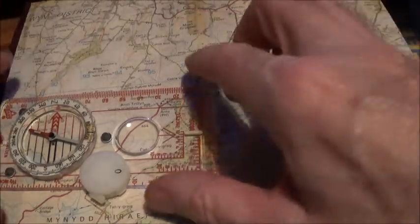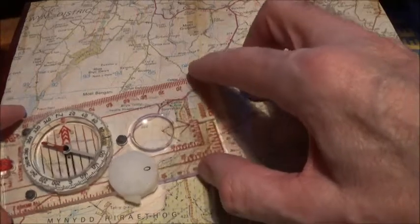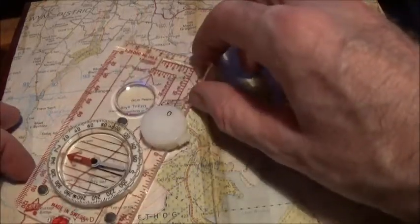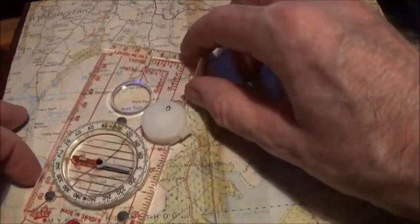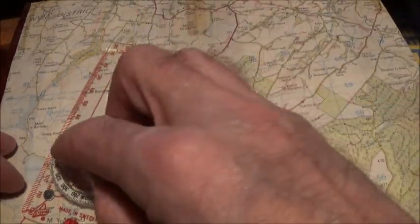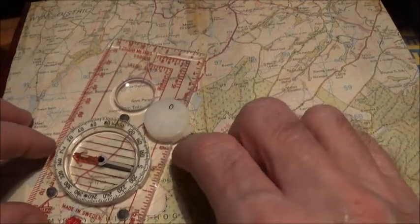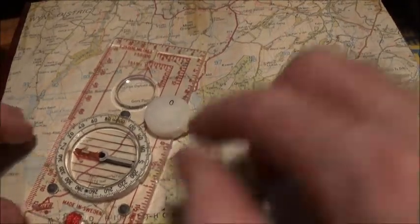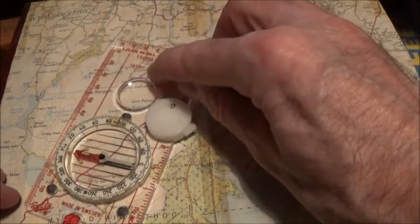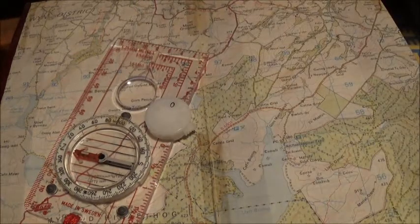Step three: you can put your map away. Holding your compass flat, simply turn the compass until the red magnetic needle is over the red arrow on the compass housing, or it's pointed to north on the compass housing. Hold it in that position. Now the direction of travel arrow is pointing in the direction that you need to travel — and that's it, simple as that. That's step three.